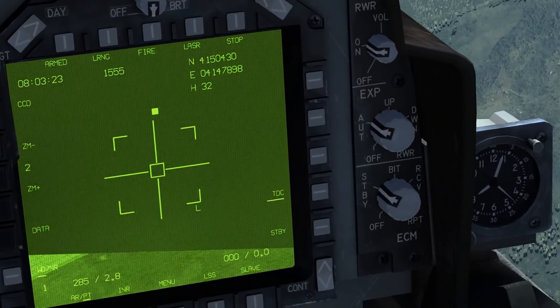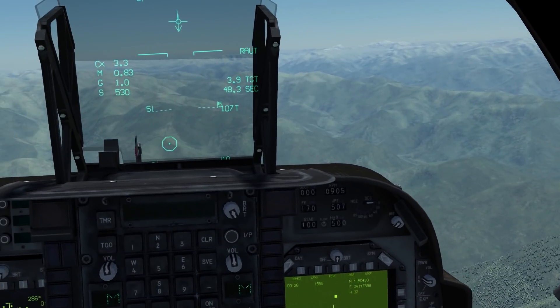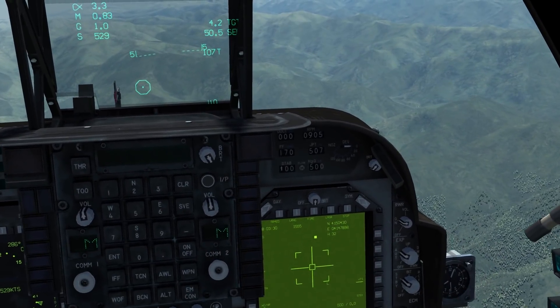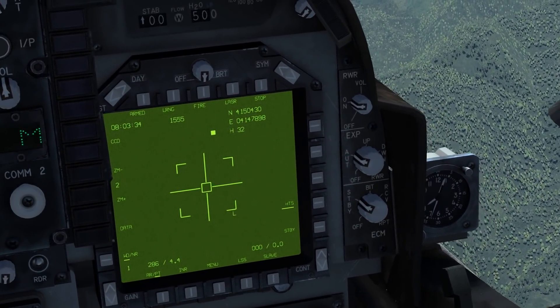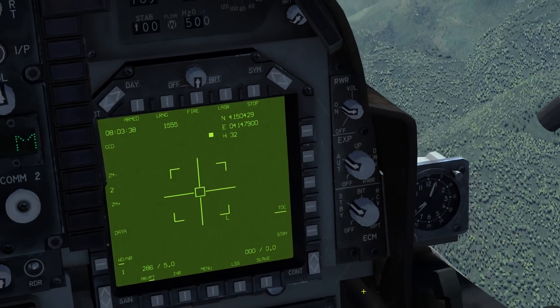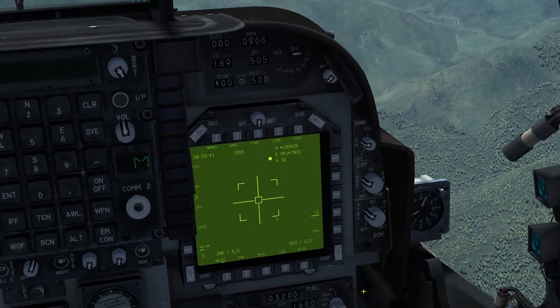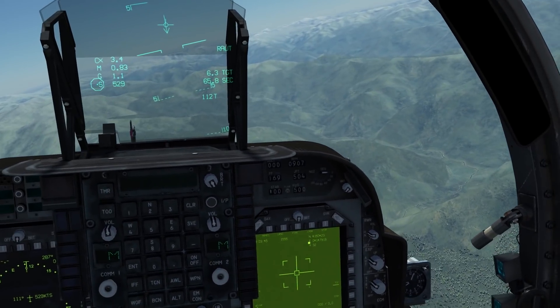Remember that you cannot use HTS mode to designate targets, as it does not update the aircraft's internal target position. If you wish to enable a target from this mode you will need to disable HTS, enable the TDC mode, and then slew briefly to re-enable the target point. Every time you release the TDC slewing key with the T-pod it will automatically update the location of the aircraft target.